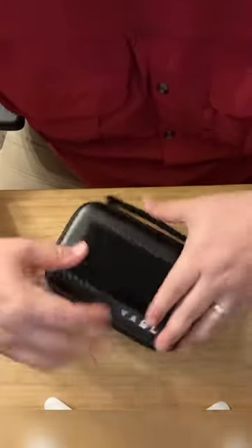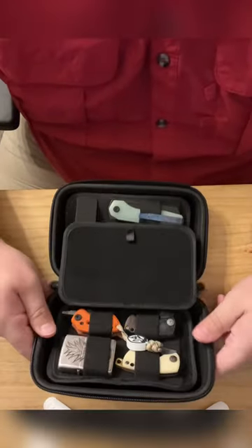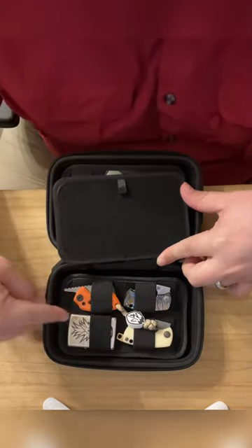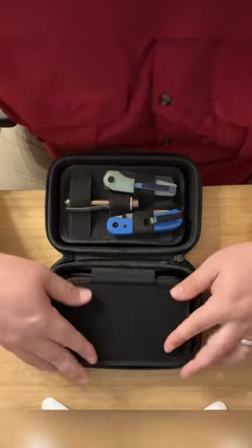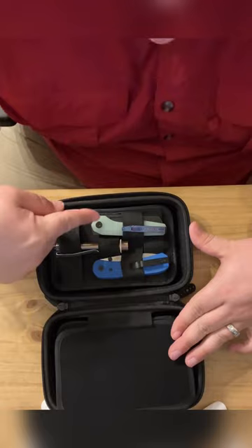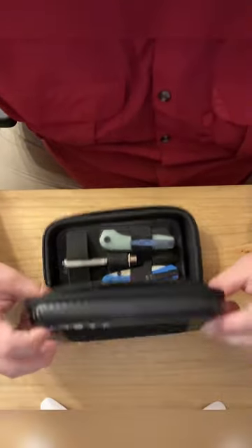This is a real quick loadout just to give you guys an idea of what fits in here. I've got two McB's, I've got a Coke friction folder, and this is the Warhawk — I can't remember what model. Then my Zippo, and over on this side I've got the Lander, the Neuron, and my Ray Light Pineapple. Hopefully that gives you an idea of what can fit in here — everything seems pretty solid, nothing's moving around, which is great.